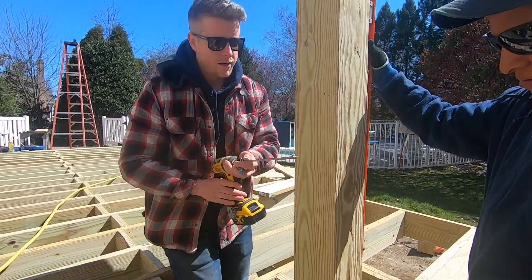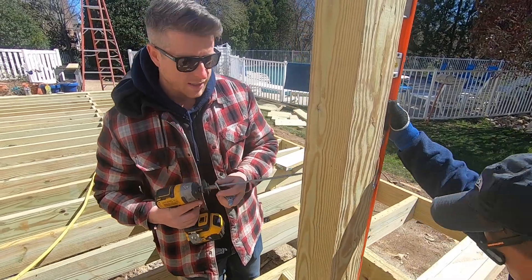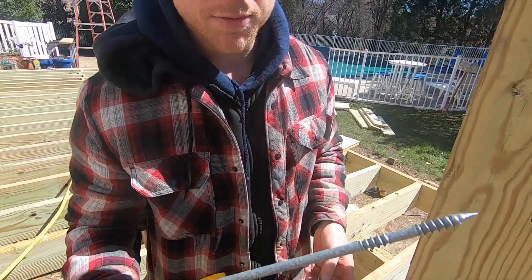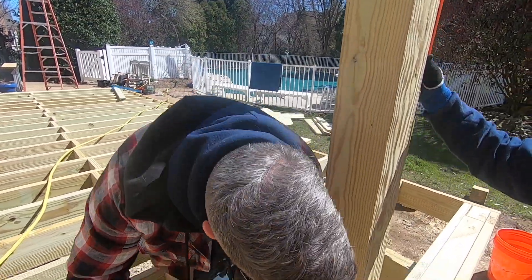We'll put them in between each row of beams and it's going to stiffen everything up. We've got our first pergola post set here. We have blocking on both sides to help lock it into place and keep it where we need it. We're now going to be using these Fastenmaster through locks. These replace carriage bolts — you don't need to pre-drill them. They're super easy. I really love using them.